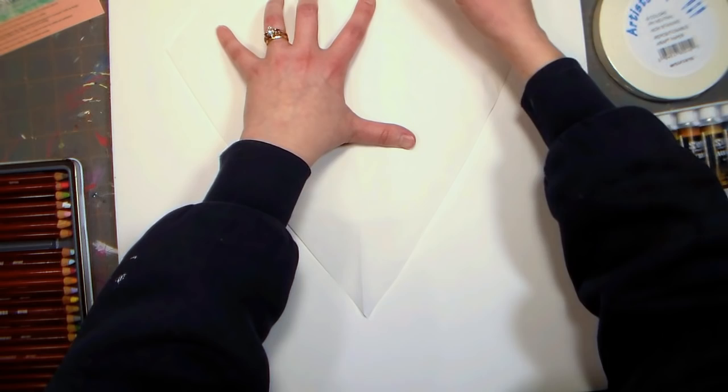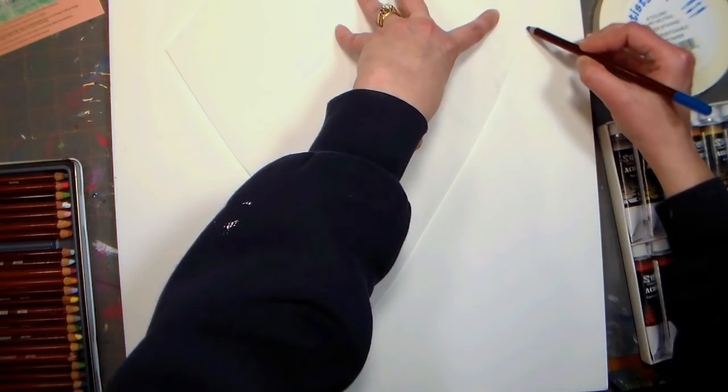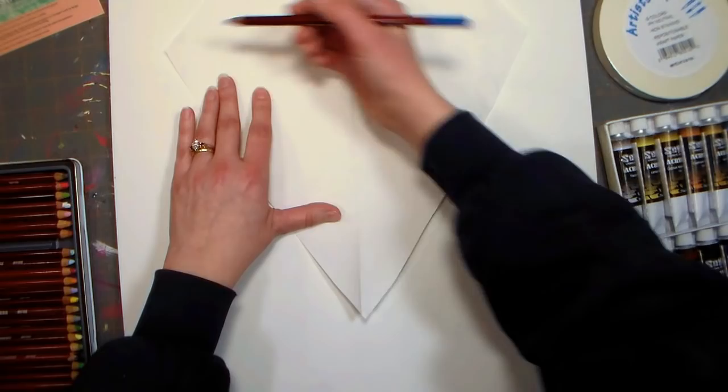Now what I'm doing is just tracing around the outside perimeter of this diamond template with a pastel pencil, and the reason I'm using a pastel pencil is because I can simply wipe away any marks after the painting is done with a wet Q-tip.